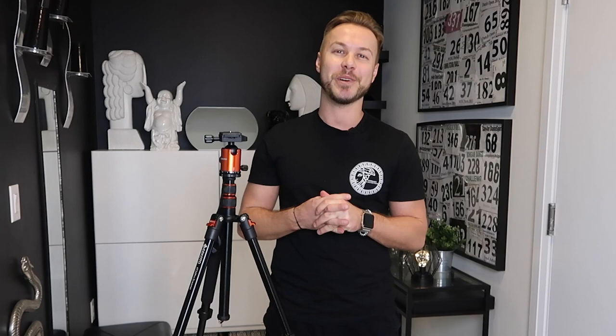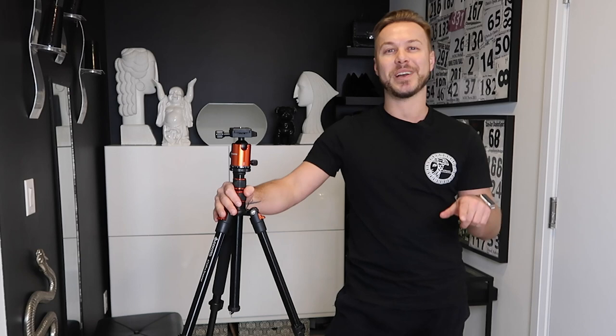Hey guys, my name is Camille. Welcome back to the channel. Today we're going to be doing something different — we're going to be unboxing and reviewing this tripod. If you're looking for a new tripod and you're a beginner or just want to level up, this is perfect. It's just under $100, coming in at $80 US or $100 Canadian. If you guys are new here, press that subscribe button. I'm going to link the description down below for the current price on Amazon and we're going to get right into this video.